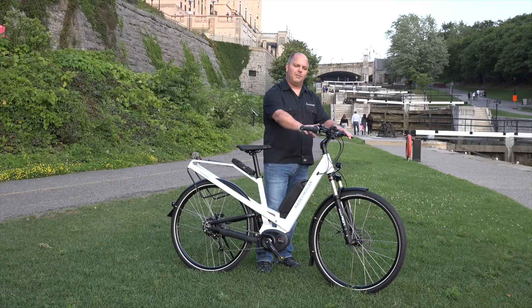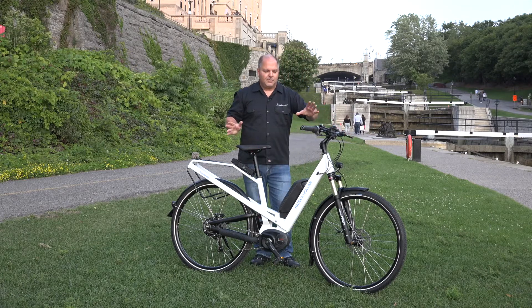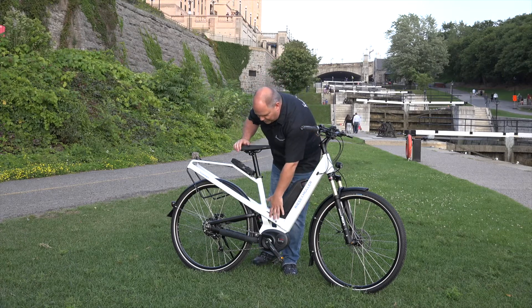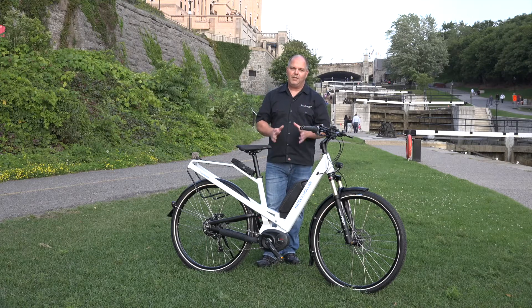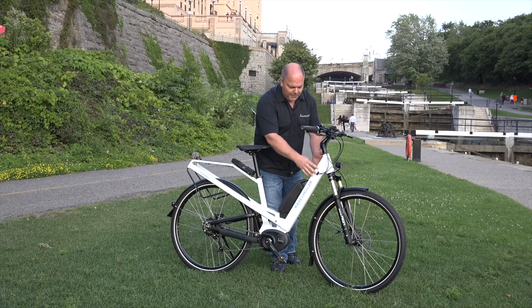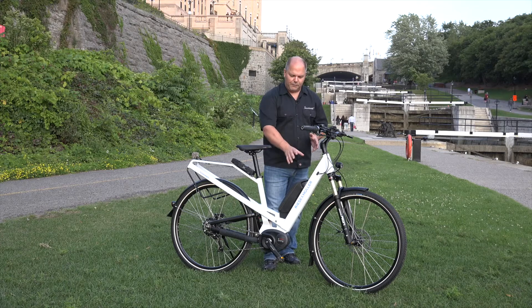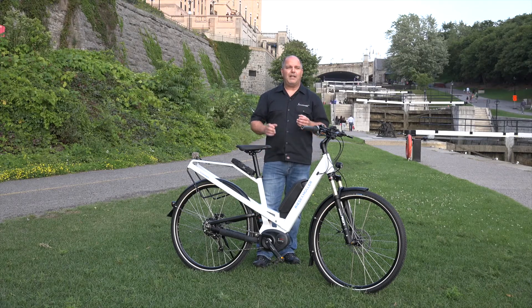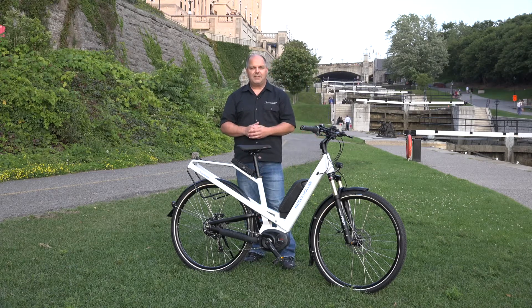The bike also comes standard with an integrated bell, which is a nice touch. Basically, the bike is fully equipped and ready to go. The final thing I want to talk about is the beautifully designed frame — this is what makes Riese & Müller unique from everybody else. The geometry of the frame is built solid, right down from the welds and the design. This bike is very stiff, and what that does is translate into a very comfortable ride — just a spectacular feel.